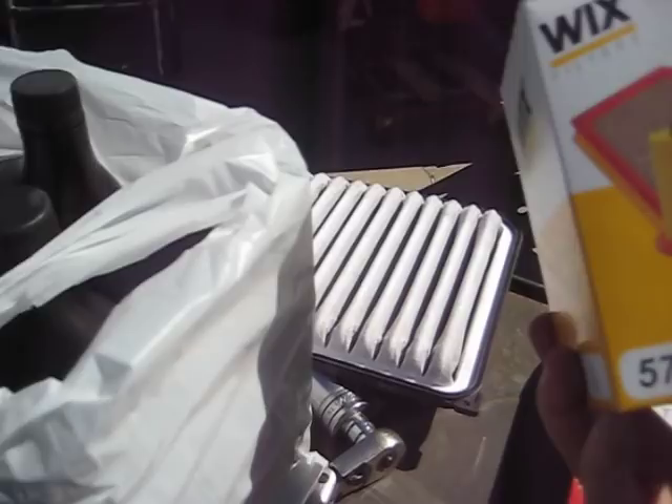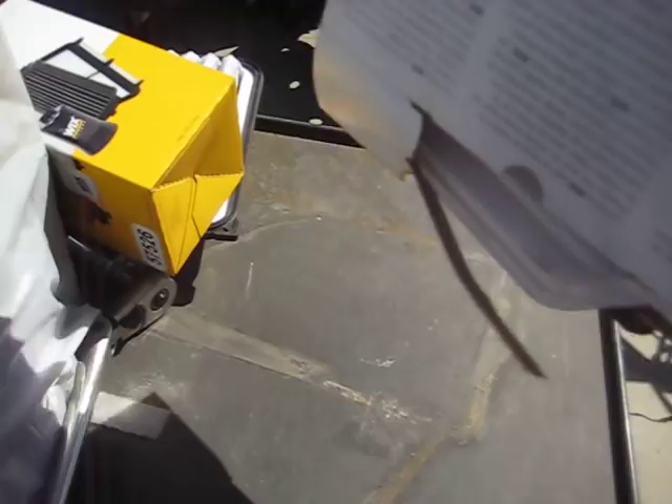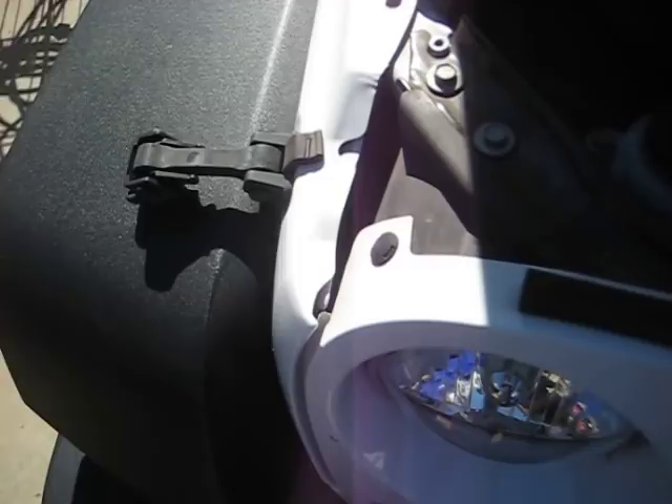There's our new Wix filter — part number 49018. The Wix oil filter number is 57526. Just put it back in the same way you took it out, with the little tang towards the front. There you go — clip one, clip two, clip three.